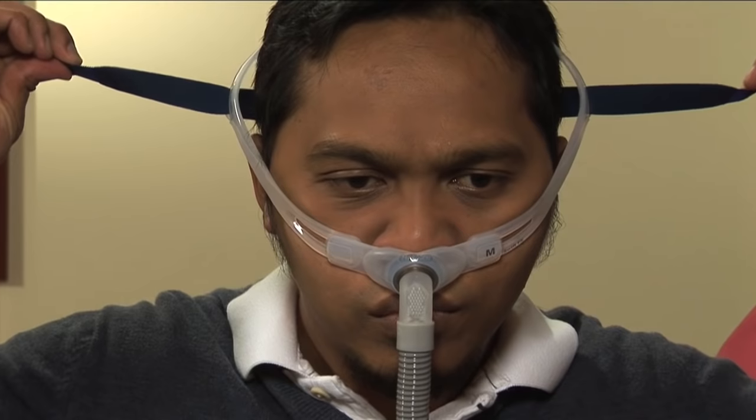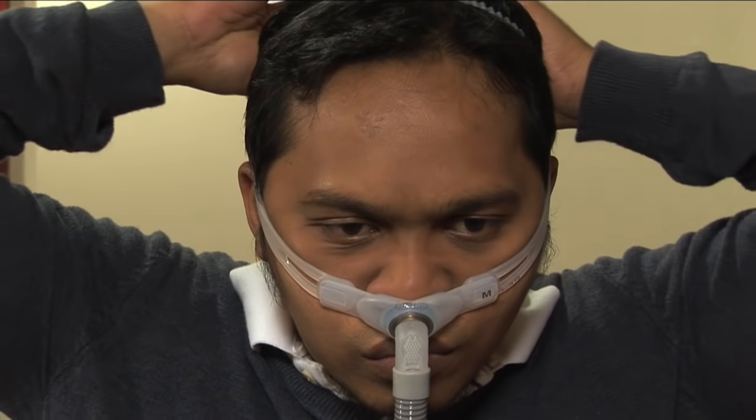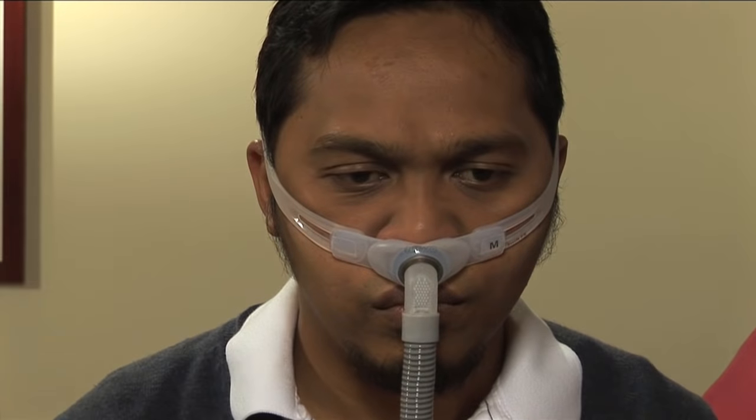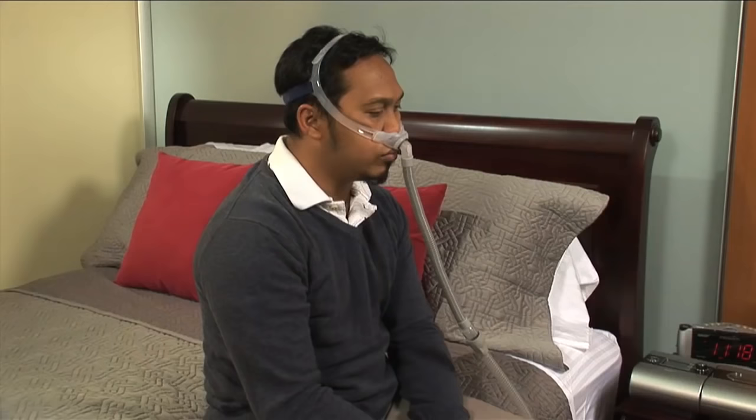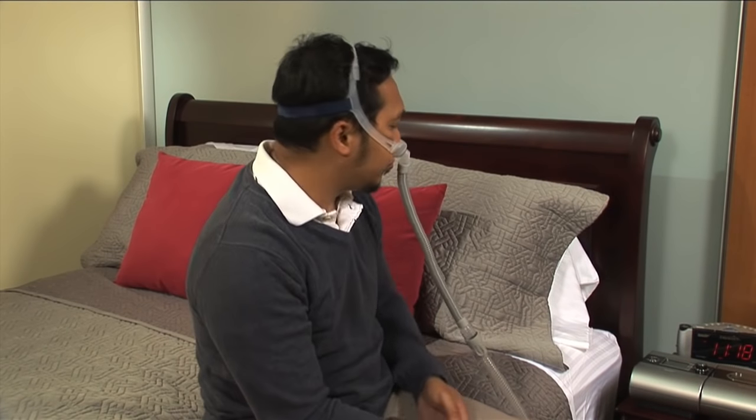Many patients tend to over-tighten the straps in an attempt to get a perfect seal. Remember, the headgear should be comfortable while still helping to maintain a good seal between the nasal pillow and your face.